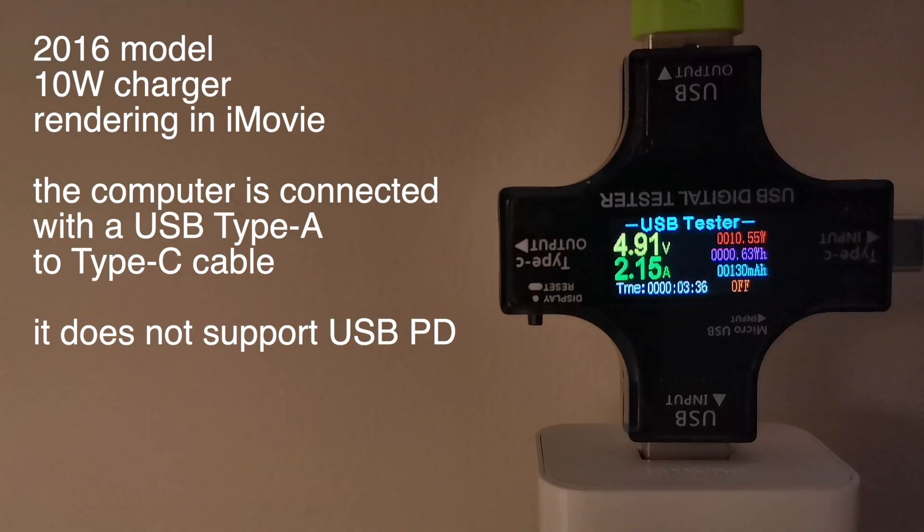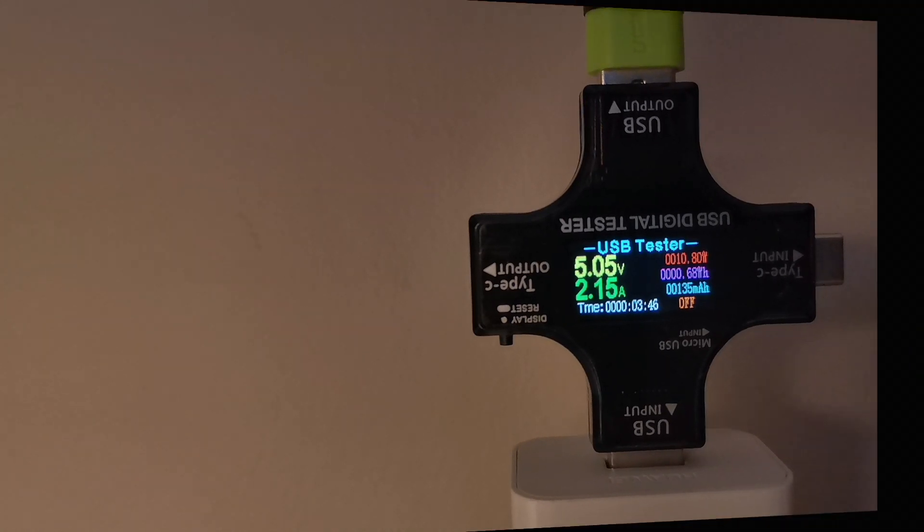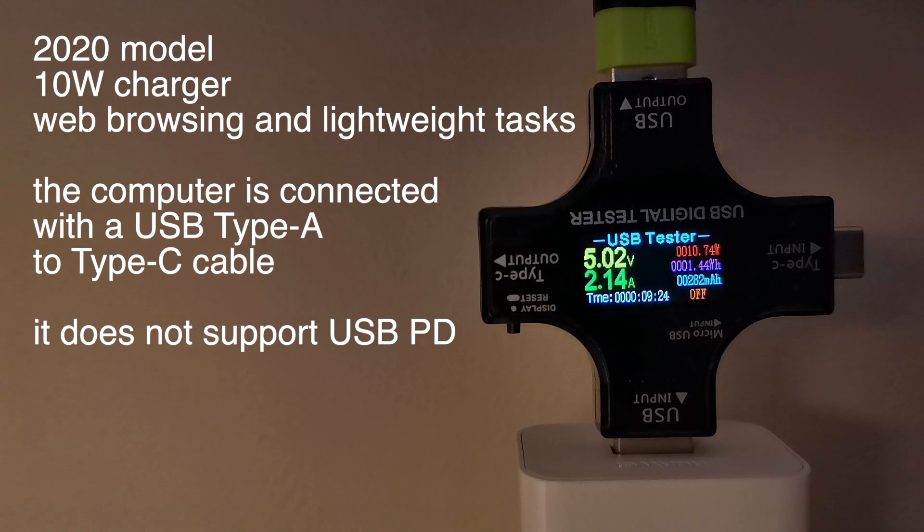Now it's time to switch to the cell phone charger and see what we can do with that. While the 2016 model was rendering the video, it was pulling about 2.1 amps at 4.9 volts — keep in mind that the Mac was probably using its built-in battery to supply the additional power needed. The same rendering on the 2020 model pulled 2.1 amps at 5 volts. As far as web browsing is concerned, the 2016 model ended up with 1.7 Wh, while the 2020 model pulled about 1.5 Wh from the power supply.